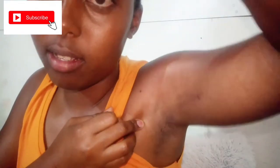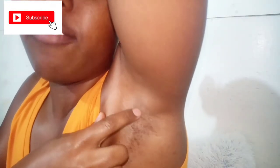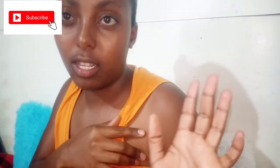Let me show you how bad mine was. This is under my armpit — awkward, but here we go. As you can see, it's a bit clearer now. I've been using these methods for approximately two weeks. I have two razor bumps that are still fading, and the scars from the ones I had before are also slowly fading. My other underarm doesn't have as much — it's been doing magic for me.